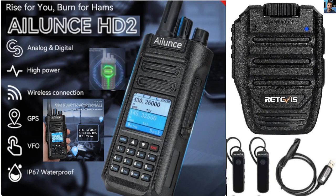MZero FXB Hamtech, welcome to my channel. Ailunce HD2, VHF, UHF, DMR radio with GPS.